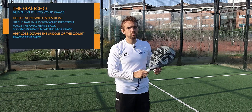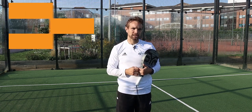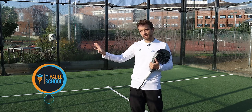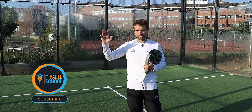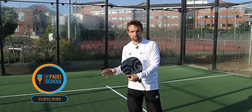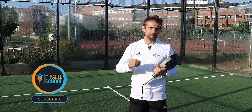The more you practice, the better you will get at it. If you have the opportunity to get someone to feed you a basket of balls, that will be much easier, since it's often difficult to practice these things in a match. As we said at the beginning, it can be difficult understanding the different types of overheads, so I'm going to give a link to our overheads course where we go through all the different overheads — the gancho included — and I'll also link to a video about the difference between the bandeja and the vibra, so you can learn more and put them all into your game.